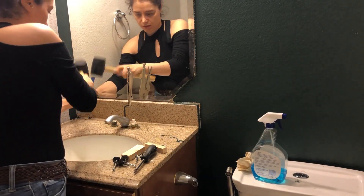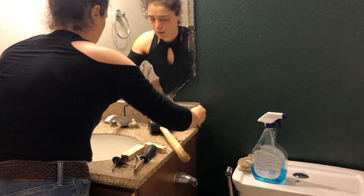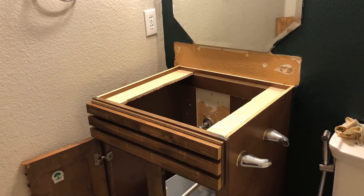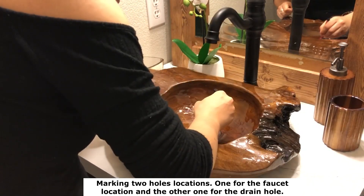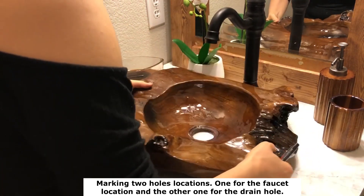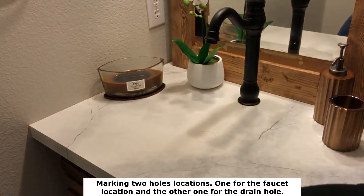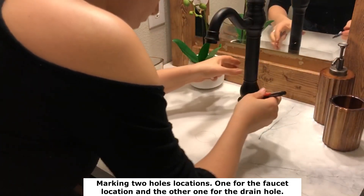While that epoxy was curing, with the help of my husband I removed the backsplash stone and also the main vanity top. Then I put the brand new vanity top I had just created in place, and put the wooden bowl sink on top of that.